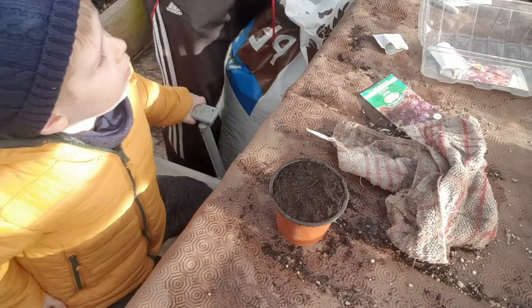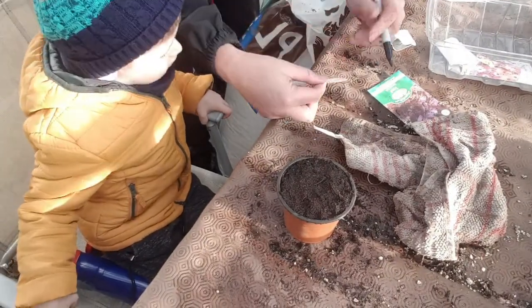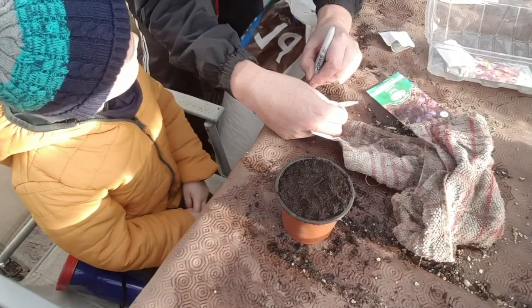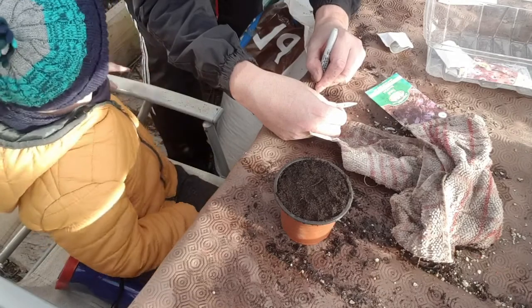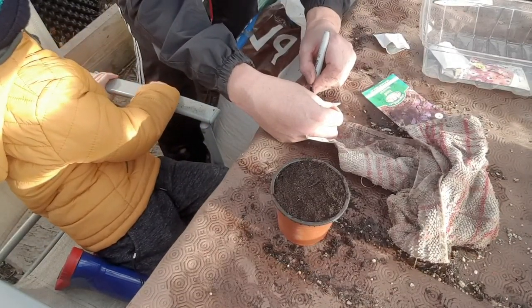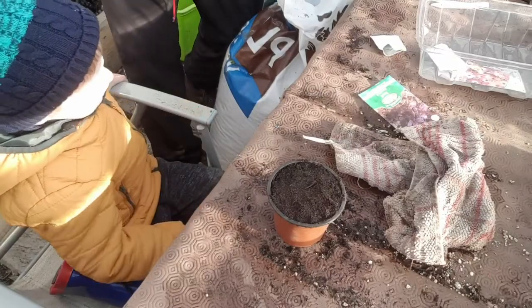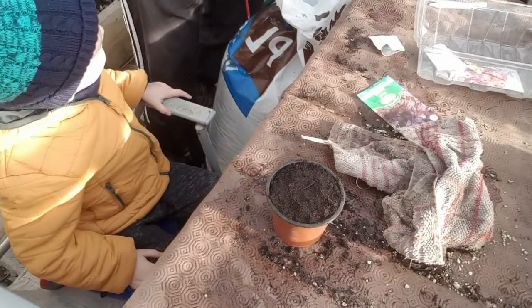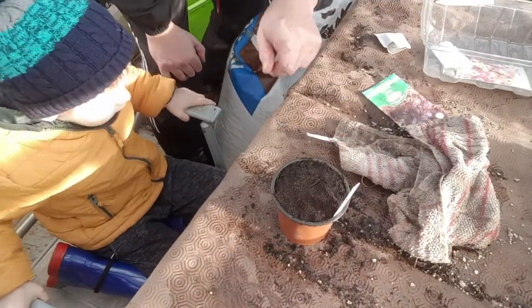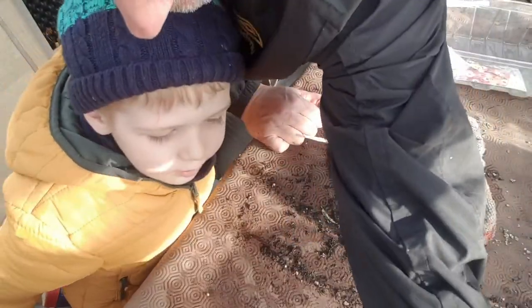What do we write? Shall we write basil? Basil. Number 10. That's right, put the date on - the date is 8th, 2nd, 2020. Give me five! Good boy. And that's another one done. Where do we put that? Over there with the rest.